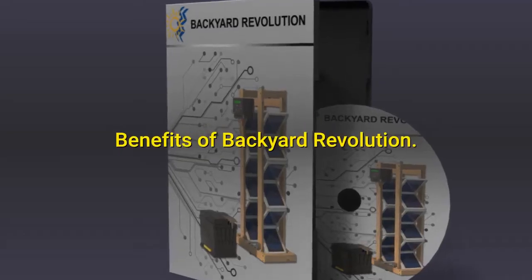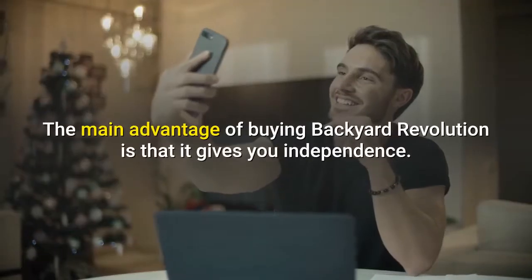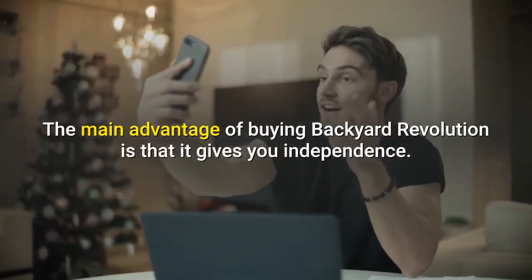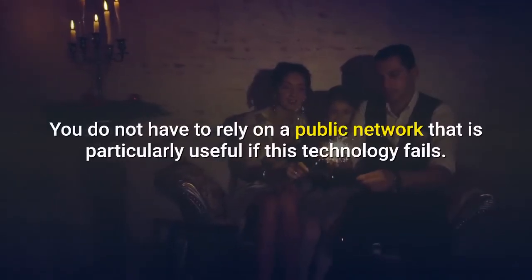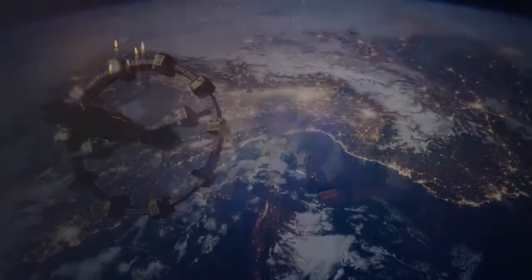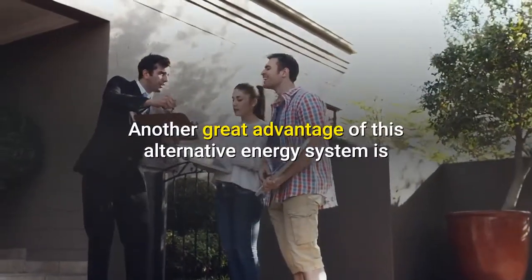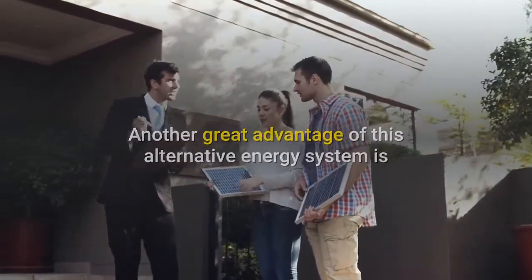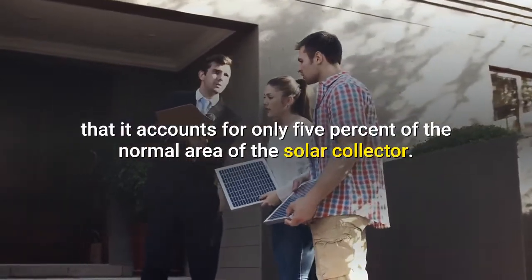Benefits of Backyard Revolution. Independence: the main advantage of buying Backyard Revolution is that it gives you independence. You do not have to rely on a public network, which is particularly useful if this technology fails. Minimum Space Requirements: another great advantage of this alternative energy system is that it accounts for only 5% of the normal area of the solar collector.